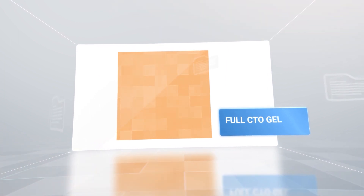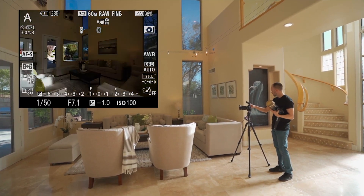These are, I believe, made by Lee Filters or something like that. But you can look it up — quarter CTO gel or a full CTO gel. That's something that's very important in real estate photography.